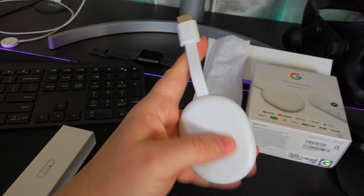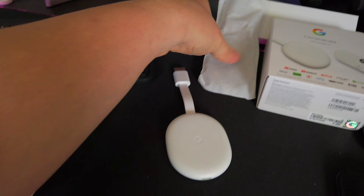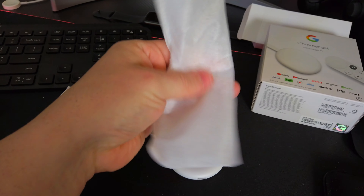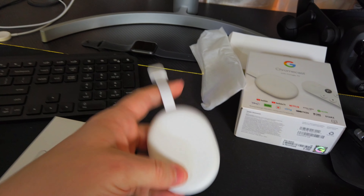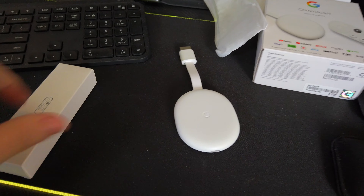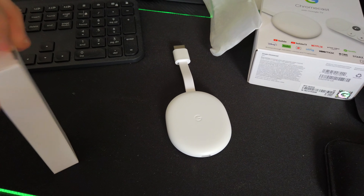On paper, it seems like a home run. Take the best parts of Chromecast, add a layer of Google TV interface over top, and add a remote control, all at a pretty aggressive price of $50. So that's what it is on paper — how about in real life?